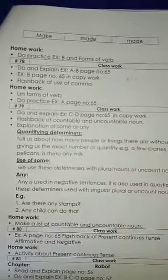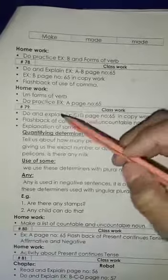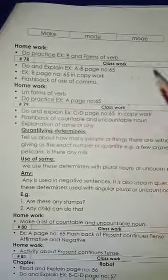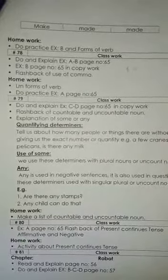Flashback of use of comma — you will know that we use comma. Where do we use it? I have to explain it. You have to go to the homework. Learn forms of verb. When I told you the form of verb, I didn't remember tense. You have to learn it. Okay?